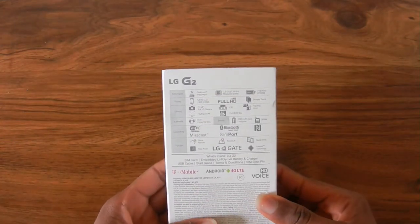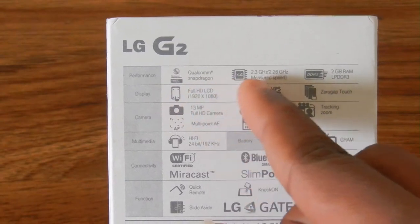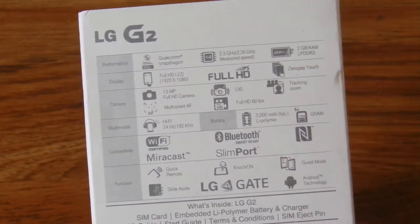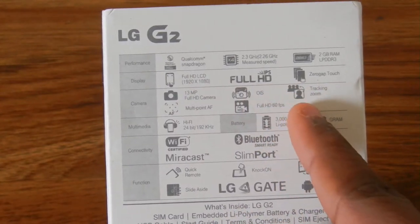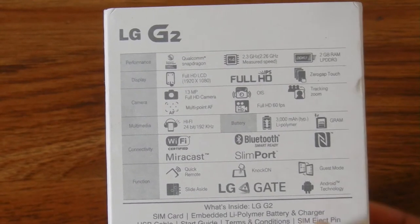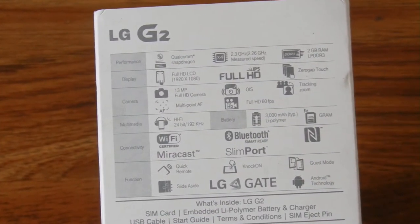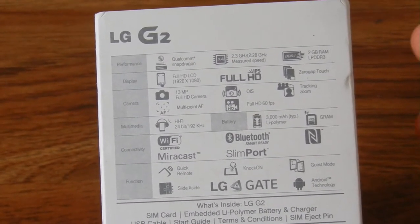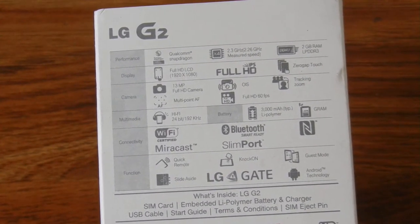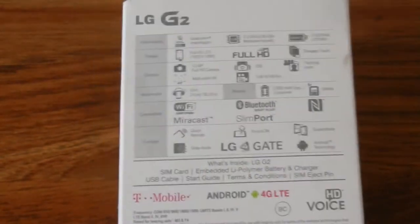On the back you get the specifications. This is the LG G2 — it comes with the Qualcomm Snapdragon 800, a 2.3 gigahertz quad-core processor, 2 gigabytes of DDR3 RAM, a full HD 1920x1080p screen, a 13 megapixel rear-facing camera with optical image stabilization, multi-point auto focus, full HD video recording at 60 frames per second, a 3,000 mAh battery, Miracast support, and NFC.